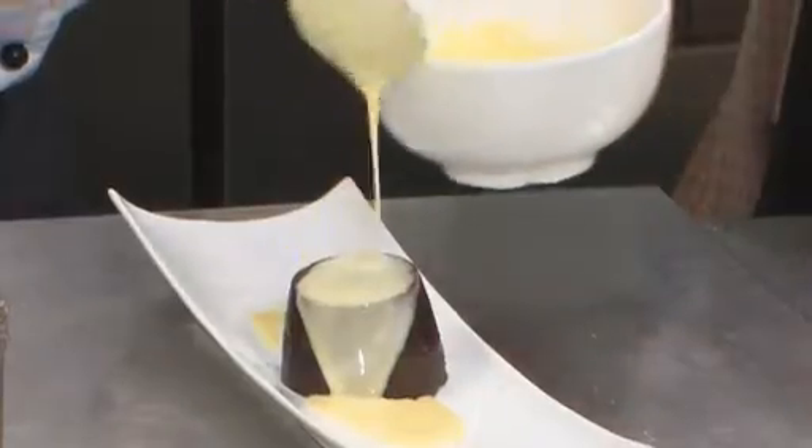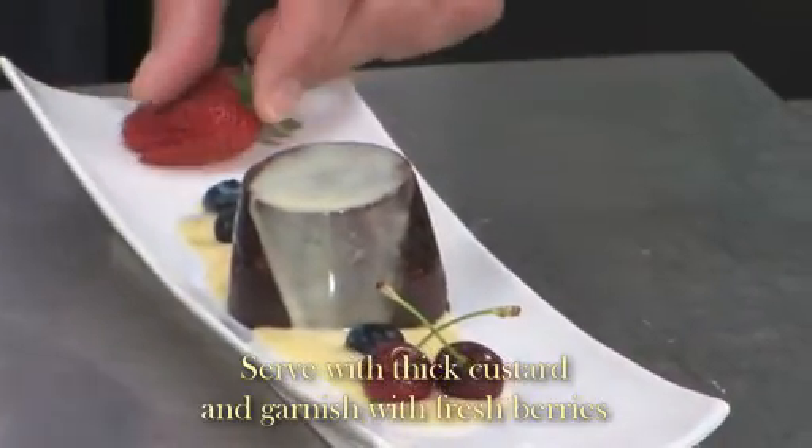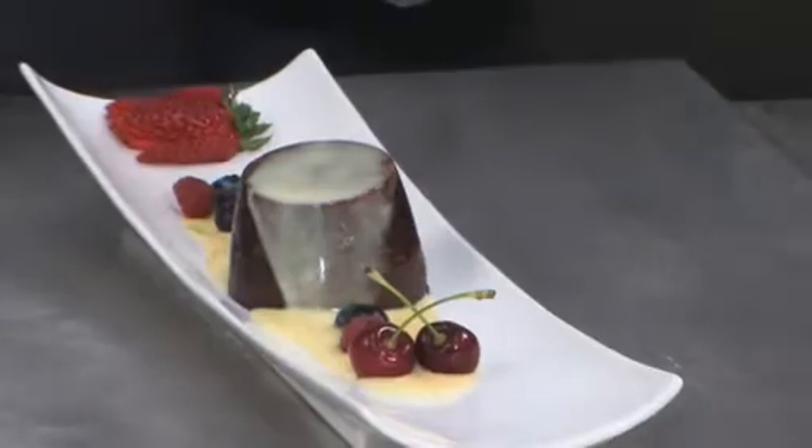Here I've got some warm custard. Then we've got some summer berries, some cherries — it's a simple garnish, just a Christmas-y thing. A few blueberries scattered around, a strawberry fan, a few raspberries, and a little bit of fresh mint.